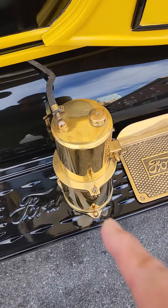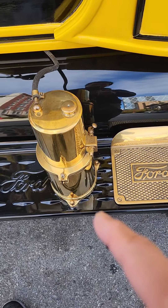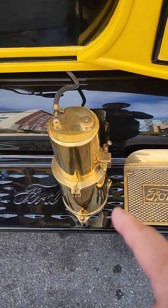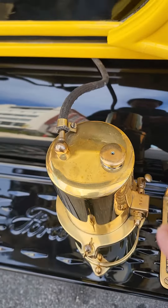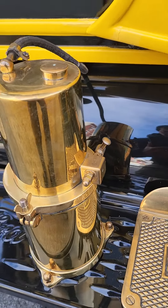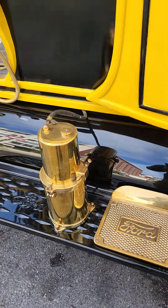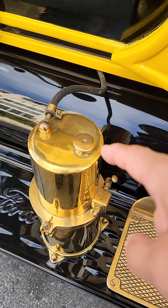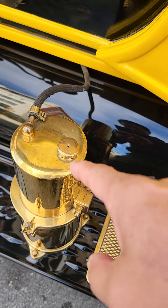And what's this? Looks like some kind of... I have no idea what this is for. Looks like it's a fuel system or something.